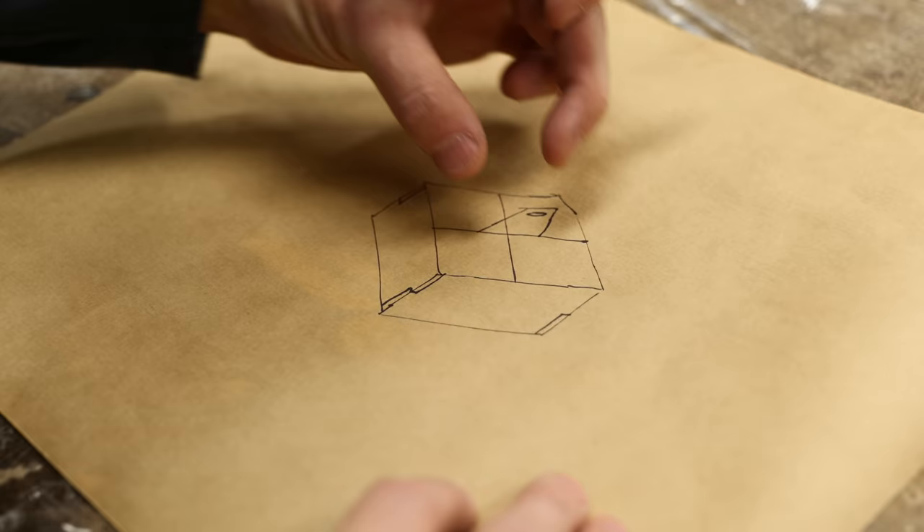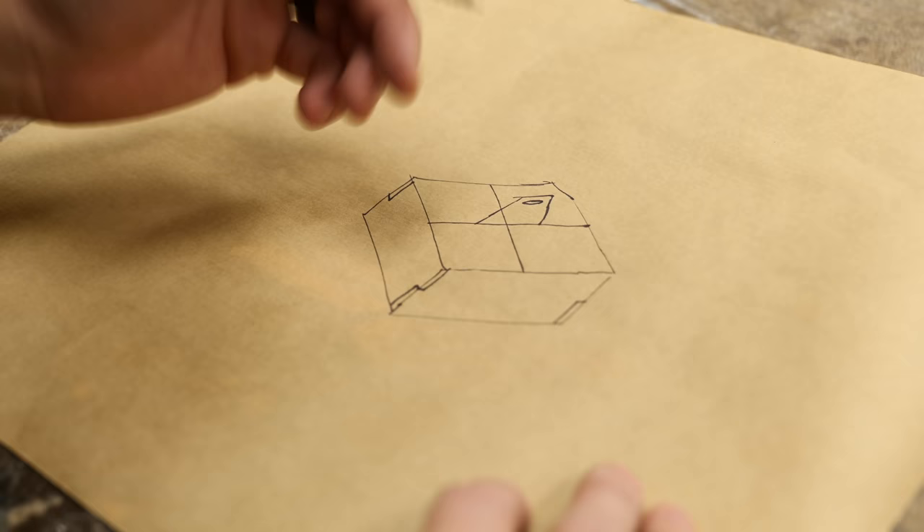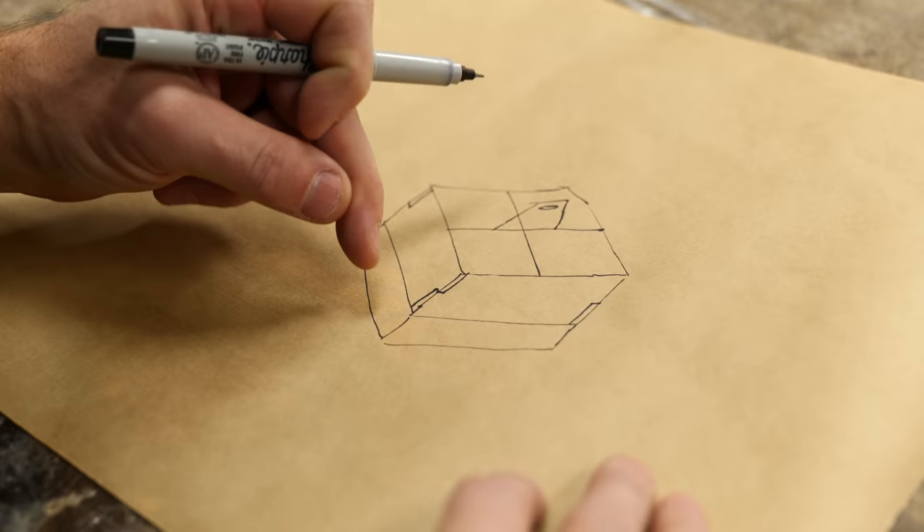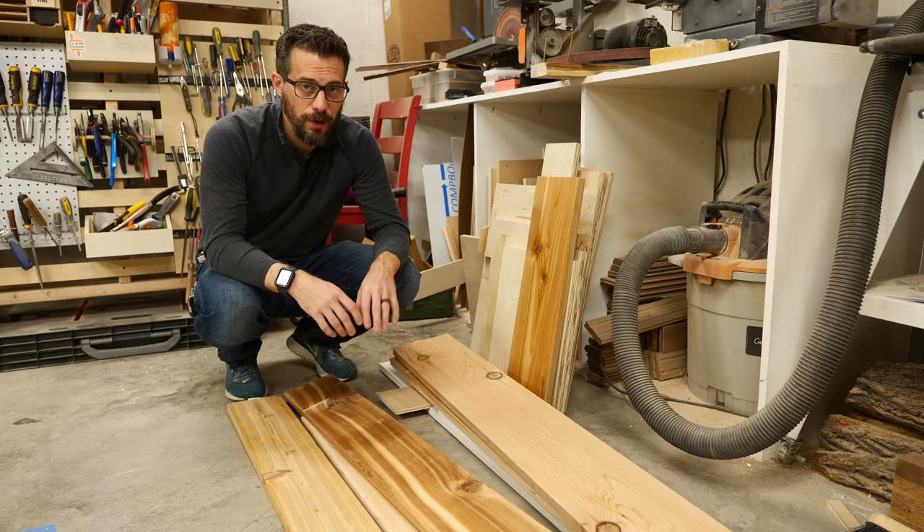So I think what I'm going to do is build a really simple tool carrier with a handle that sticks up out of the middle of it and some dividers so I can put the tools down in it, but I think it could actually be even cooler by adding a tray that slides onto the bottom and closes. This tray will only be open on the top, so you can put hardware or small things inside of it that you don't want to fall out.